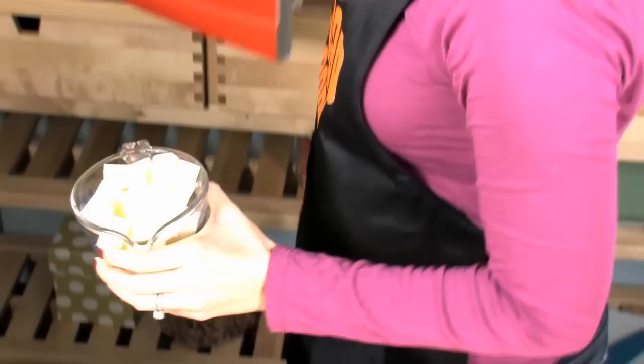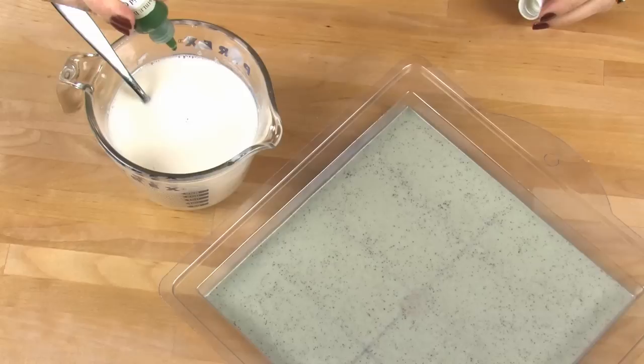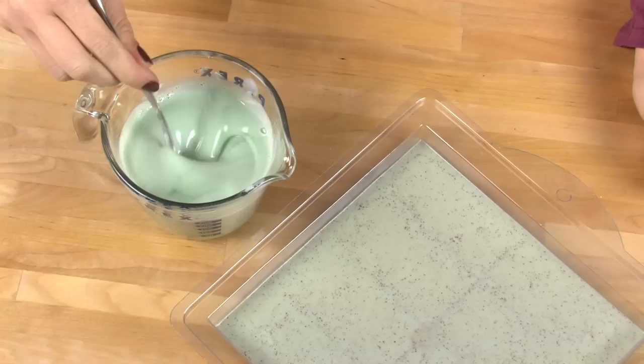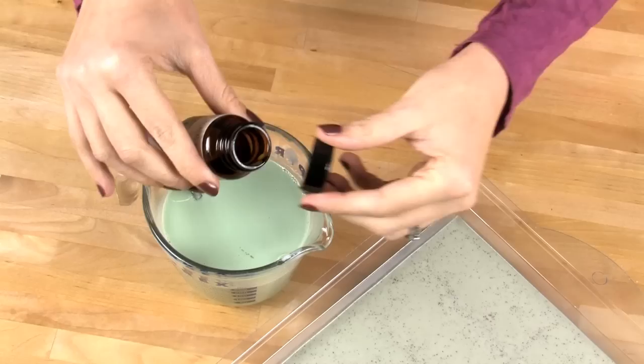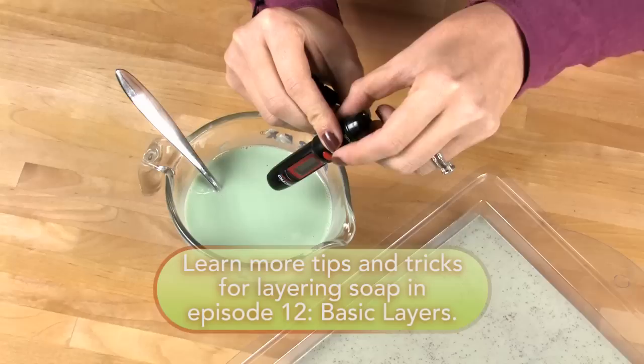Once your first layer is cooled — probably about five to ten minutes — it's time to make that second layer. Melt 10.5 ounces of Goat's Milk Melt & Pour in the microwave, again on 30-second bursts. Once that's all melted, add 14 drops of non-bleeding liquid green colorant from BrambleBerry.com. Then add one-fourth ounce of sweet grass fragrance oil — it's a perfect complement to the fresh zucchini flour in our first layer. Stir all that in really, really well. Once that's fully stirred in, spritz your first layer with another generous serving of rubbing alcohol. This helps the layers adhere together.